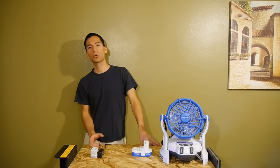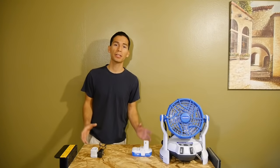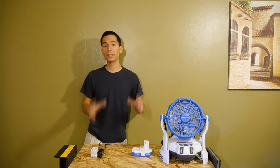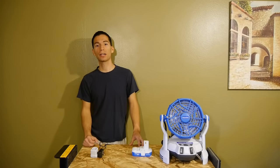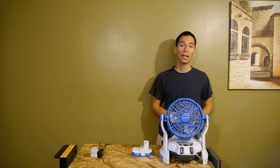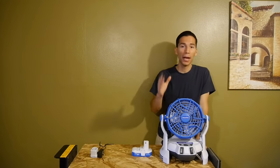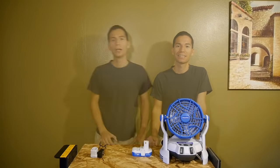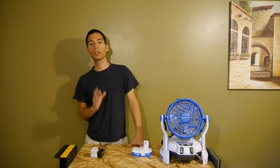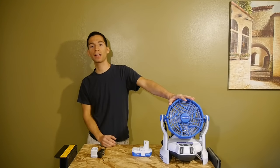You can get way more than double these run times if you use Ryobi high-capacity batteries such as the 4.0 amp hour battery pack. Summer is right around the corner and this is definitely worth checking out. This is perfect for taking to your next outside gathering with friends and family — at the beach, the park, the ball game, your backyard, you name it. I hope you enjoyed my review of the Arctic Cove bucket top misting fan.